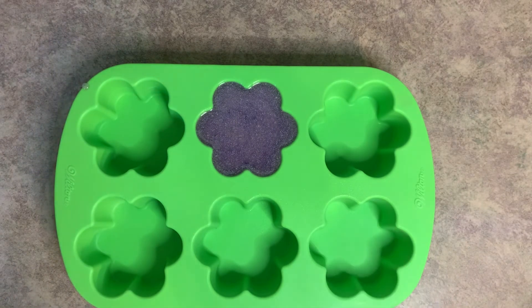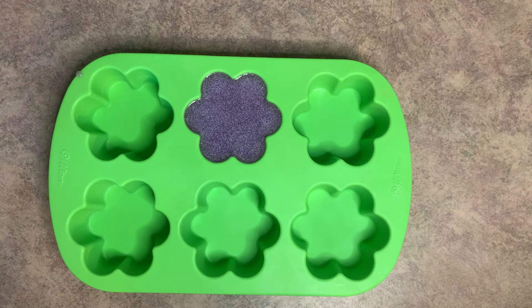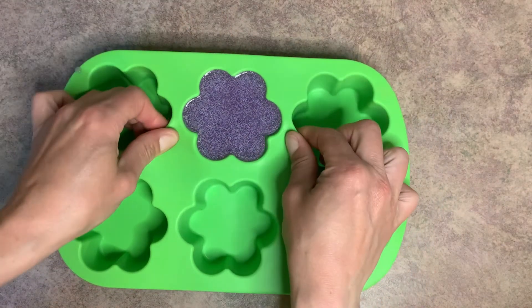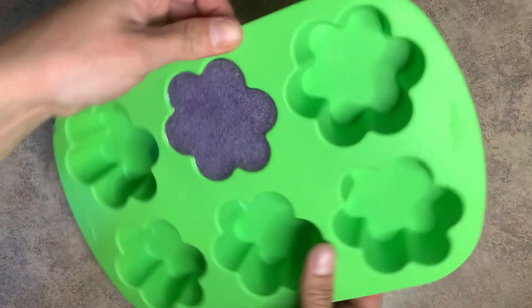We're going to let this cool completely. Now that it's cooled completely, we're going to go ahead and remove it from the mold. I always start by pulling apart at the edges.